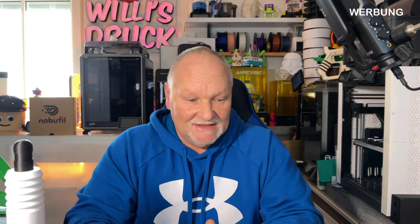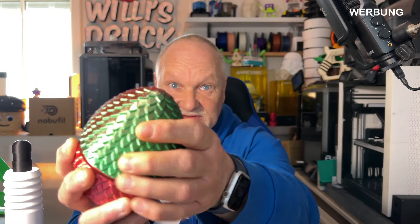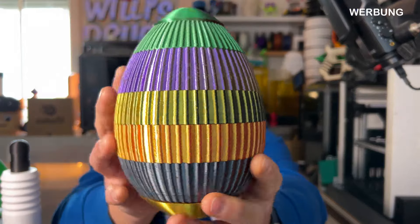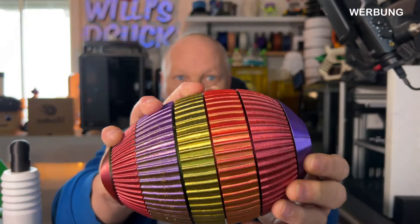PLA braucht man gar nicht reden – wenn ein 3D-Drucker das nicht kann, soll er sich nicht 3D-Drucker nennen. Aber natürlich ist Silk eine andere Sache, und auch das hat er wunderbar schön gedruckt. Das ist ein tolles Filament von G-Tech mit einem Drachen darin. Weil es mir so gut gefallen hat, habe ich alle Farben davon ausgedruckt – das sieht schick aus, man kann alle Teile abdrehen: wunderschön gemacht.